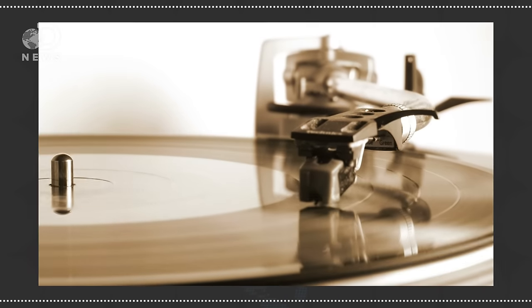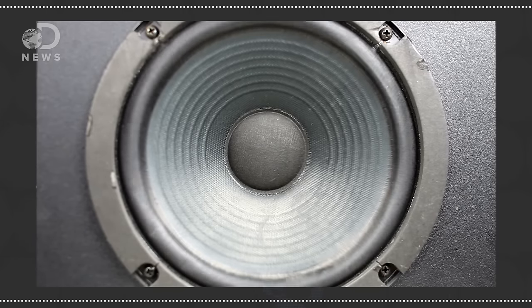Tone arms can be straight or curved, and there's some debate as to which is better. The sound isn't amplified mechanically; instead it's carried through the tone arm to a cartridge containing coils in a magnetic field. These coils take the vibrations and amplify them electronically through speakers.